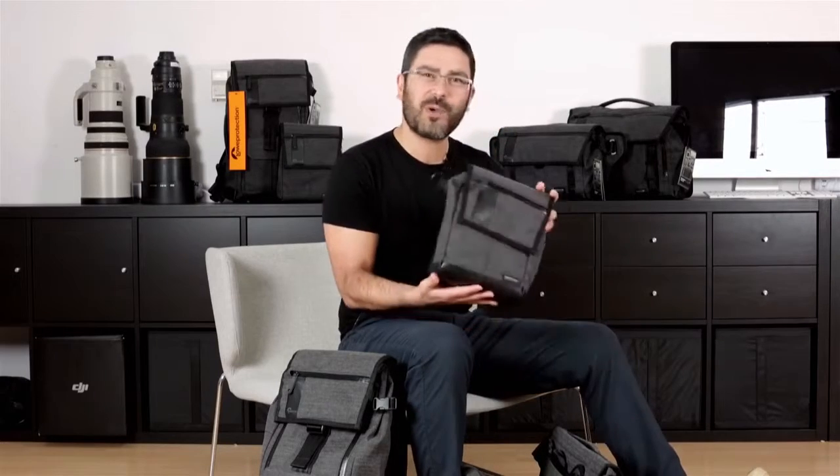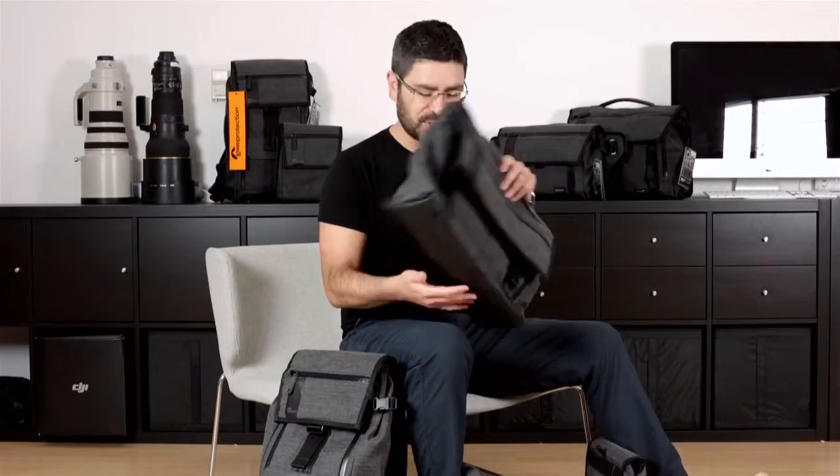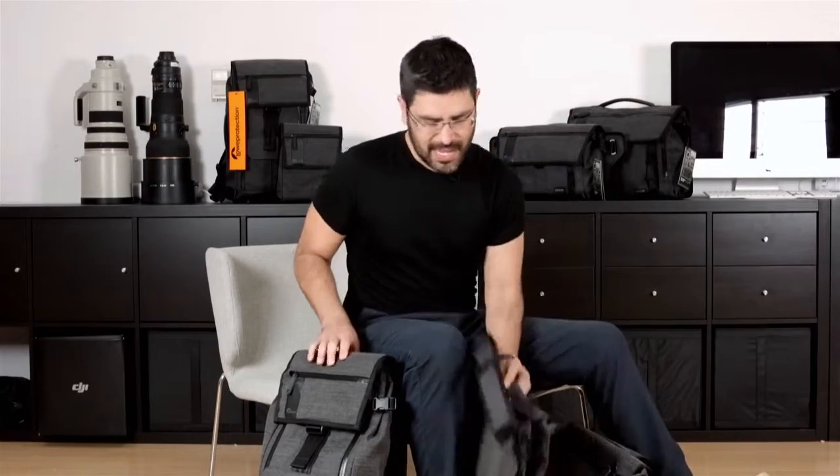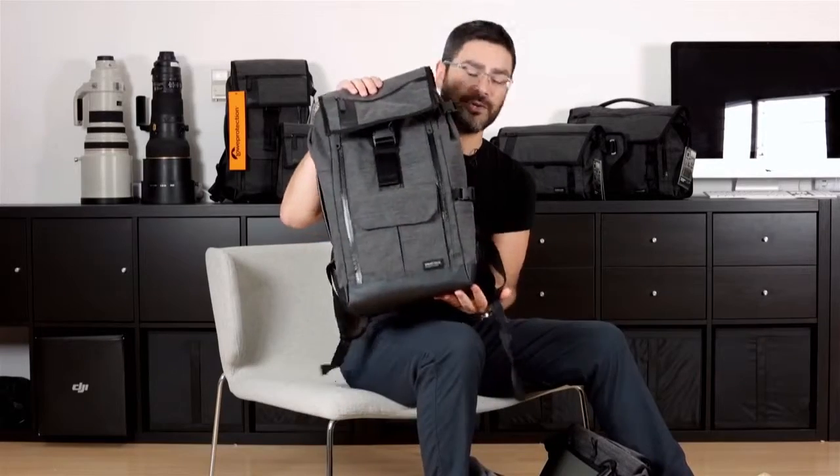Hi, everyone. Luis here from Lowepro. I want to talk to you today about our new Streetline series. This is an Urban series. It comes in four sizes: there's a small shoulder, a larger shoulder more of a messenger style, a sling with a slim profile, and a great backpack that goes in the series.